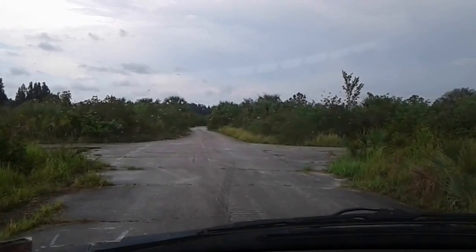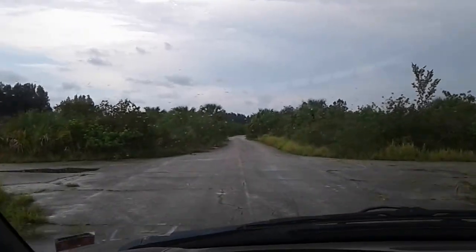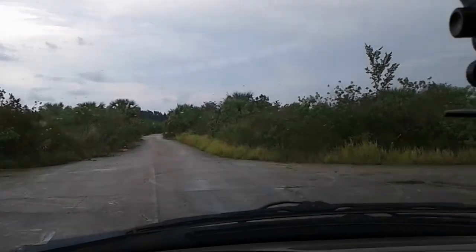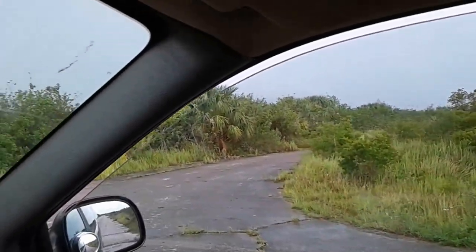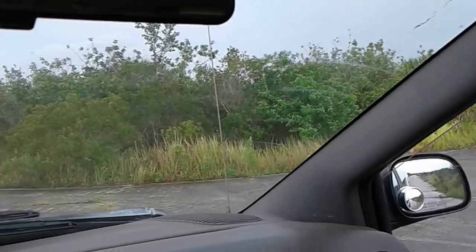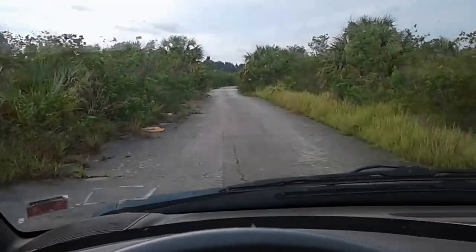Hello, everybody. It is Sunday, June the 11th. It's about 2, 2:15 in the afternoon, and we are getting ready to head back into Camp Freedom 2.